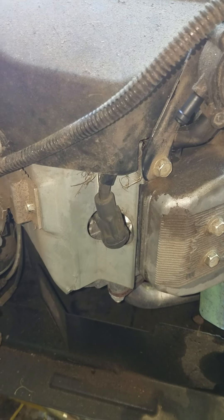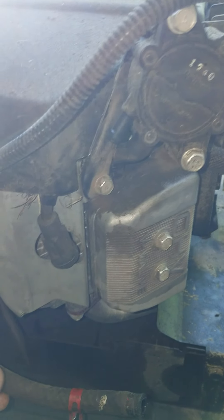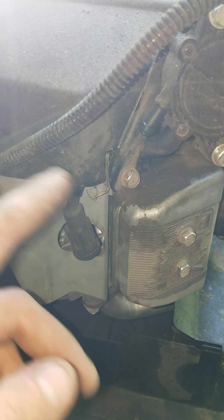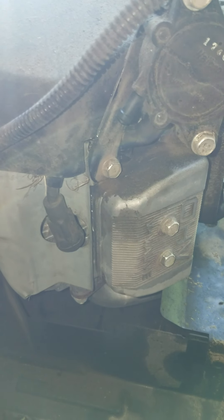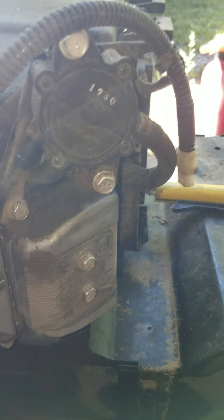This is a top-draw system, meaning it sucks fuel through the top of the tank, then the pump sends it to the carburetor. This is the one with the Kawasaki V-twin on it.